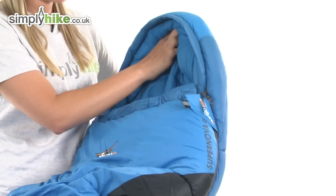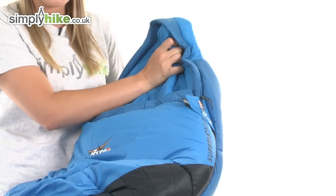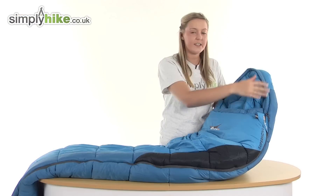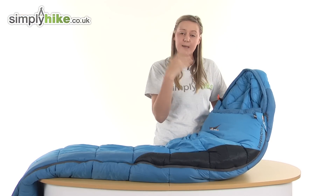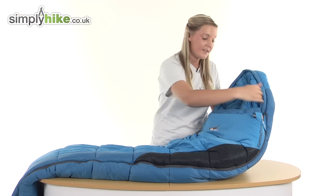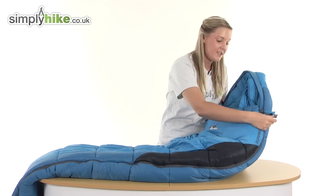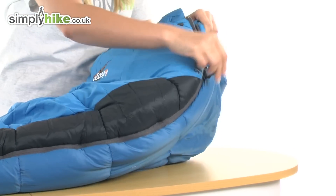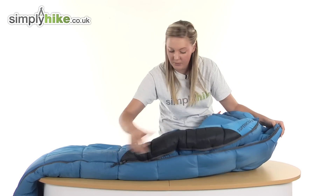Starting at the top here, as you can see we have this really nice hooded area which has lovely insulation on it. There's a little adjuster cord on the side here which allows you to tighten this closer around your face, keeping that warmth inside. There's a full length zip running down the side here which is protected by a Velcro baffle. The zip itself also has an easy pull toggle which makes it really quick for you to open up.